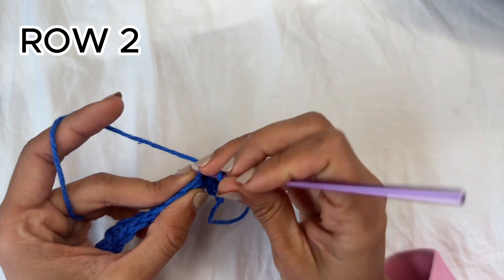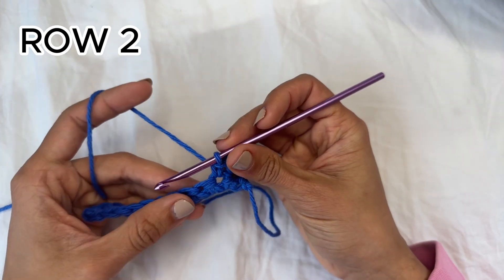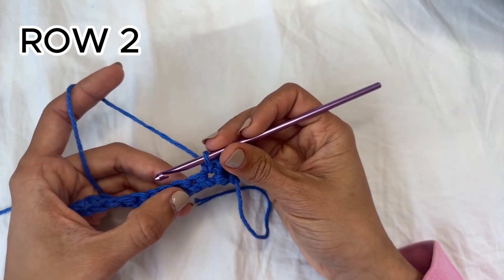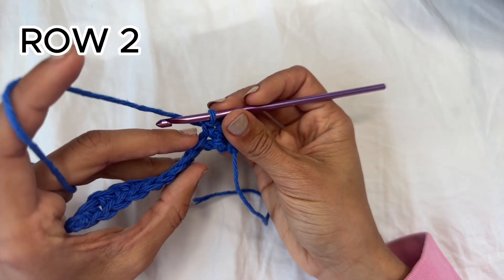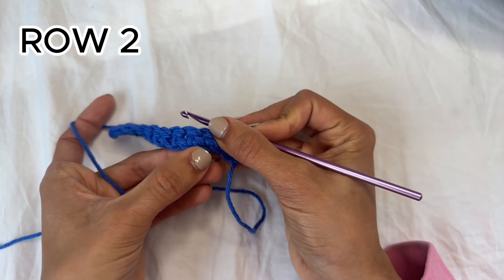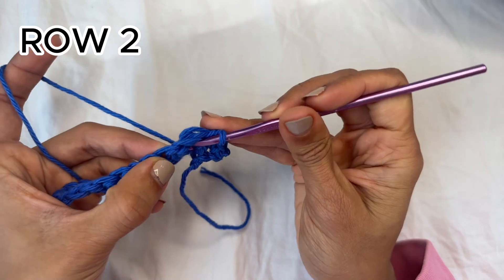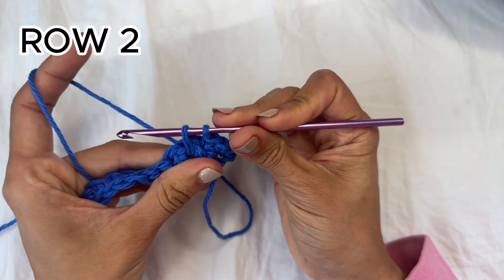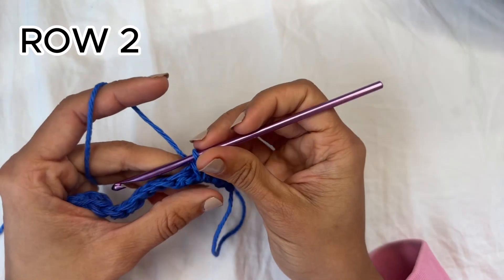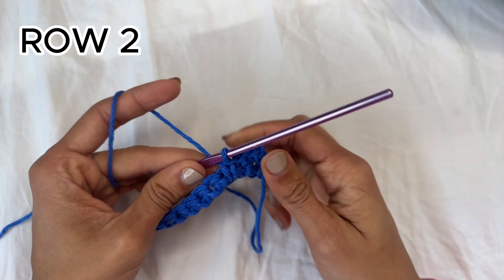For this row you want to do one single crochet into the next stitch and then something called a spike single crochet. For a spike single crochet you're basically going to go into where you worked the single crochet of the previous row — not into the top of the stitch, but into where you worked the stitch, which in this case was the foundation chain. Insert your hook into that spot, grab the yarn and pull it through, pulling it up loose because it needs to be as tall as the current row. Then yarn over and pull through both loops to complete the single crochet. As you can see, it kind of goes in front of the stitch of the previous row.